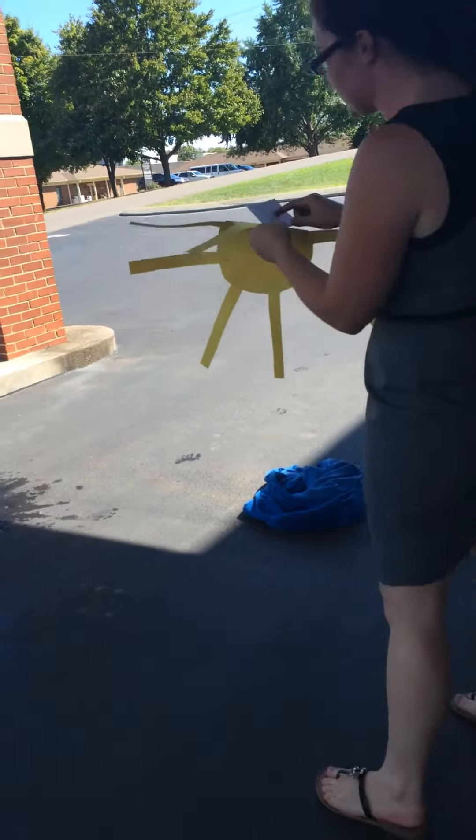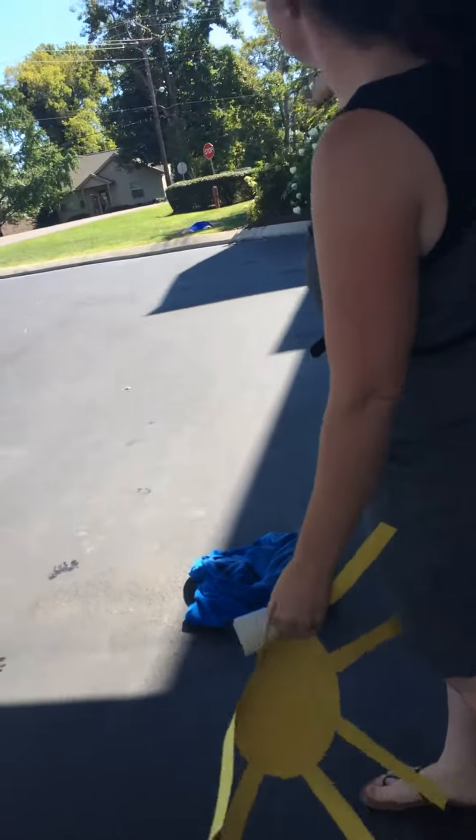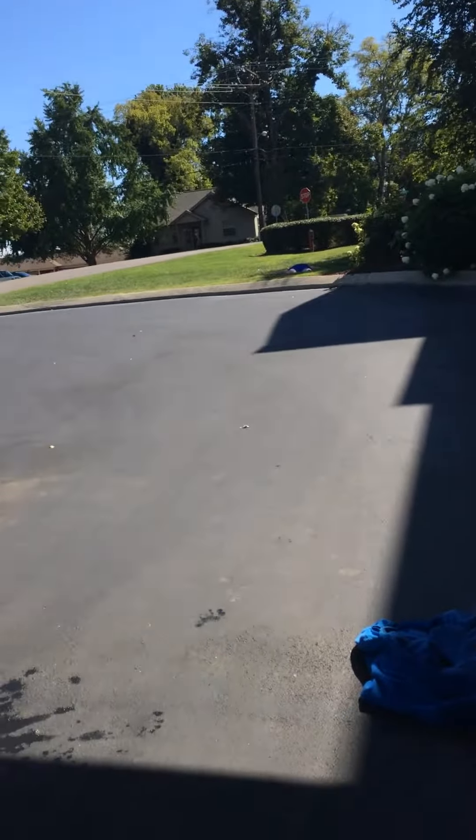It is also important to realize that during the germination process, plants are also developing roots. Tyler, show off your legs — your roots. And that, you guys, is how a seed germinates.